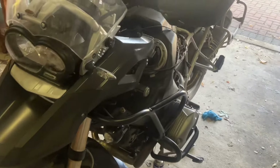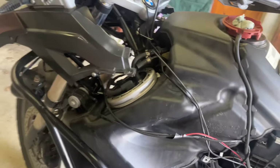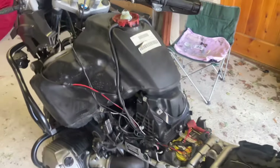Today we've got my uncle's bike stripped down. She's got a fuel leak on these connections here, so I'm going to upgrade them and show you how I did it.